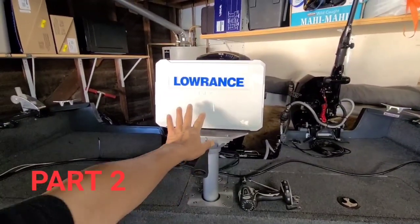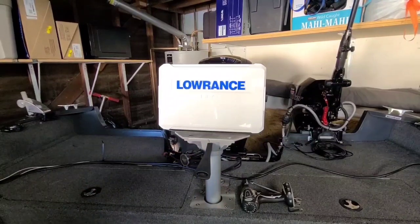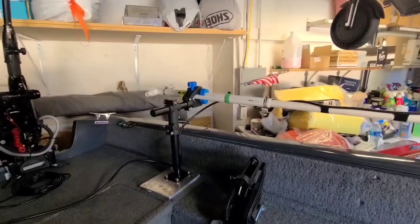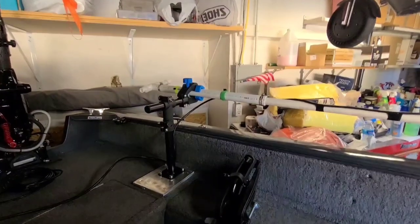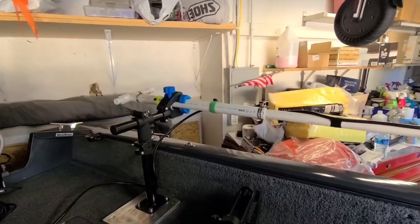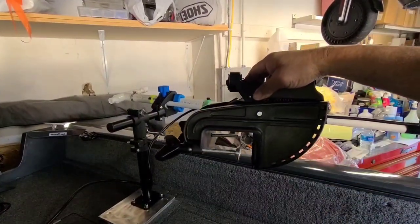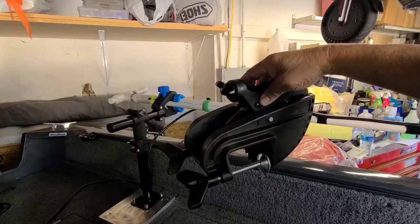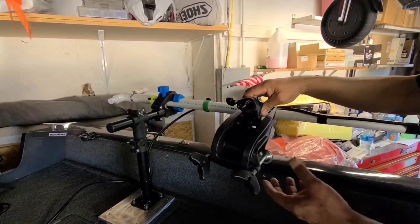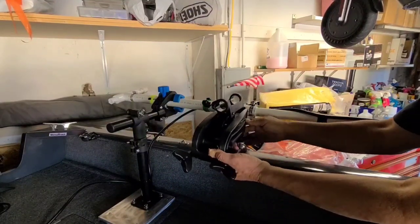I got the fish finder mounting point done, made this plate. My next project is to build something to hold the pole. I went with this transom mount from Encoda. There are some guys that have been using these already, but I'm going to make mine a little different — I'm going to try to make a mount where the pole sits on like this.